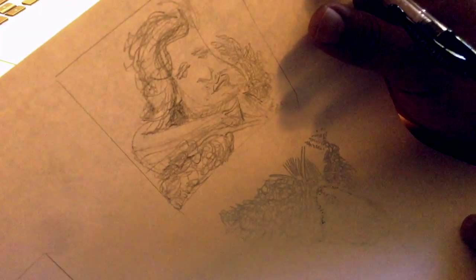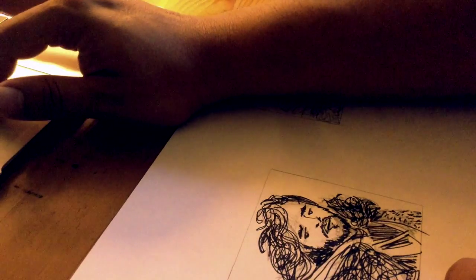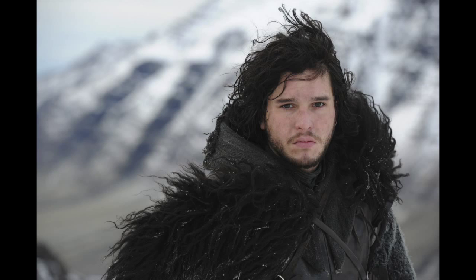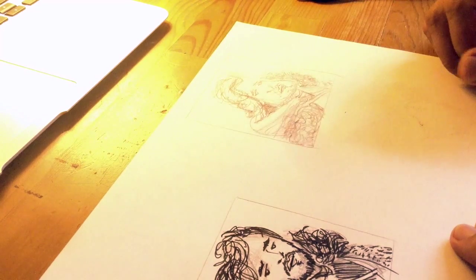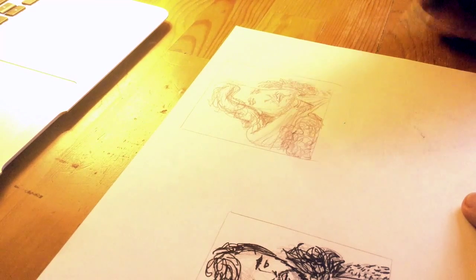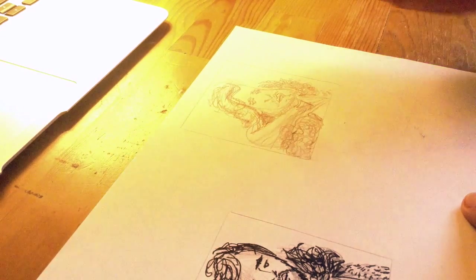Then I went through and created this one, which is the one I'm finally gonna ink. You can see the proportions still look kind of real, but it's still in a caricature style. Normally I have the reference photos up through Google Images — I forgot to do that, let me go grab that. I can start my inking process, and hopefully this helps some of you out with how to ink caricatures.